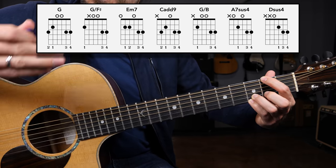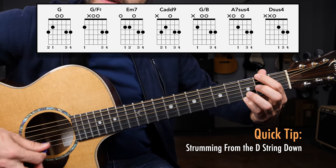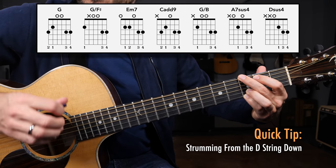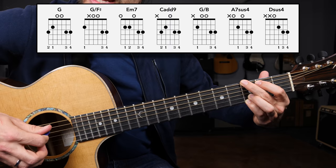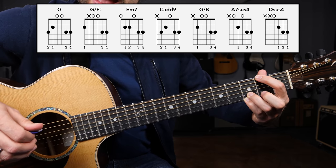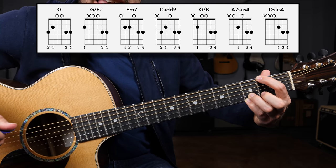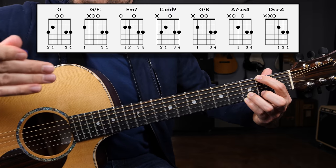This chord is played very often when you're separating the bass notes from the high notes — just striking the low E string for the root note and strumming through the chord. Doing the same exact thing with this G slash F sharp gives you your walk-down chord, or transition chord.